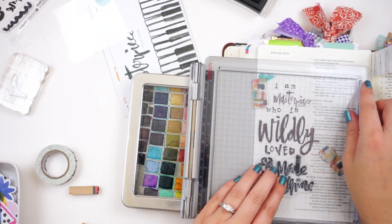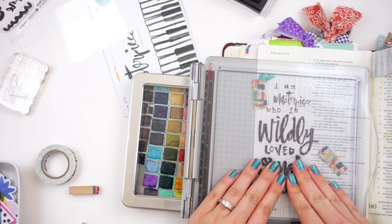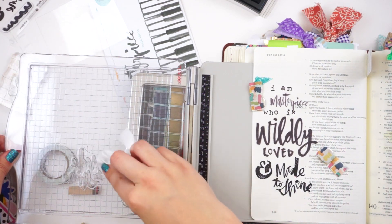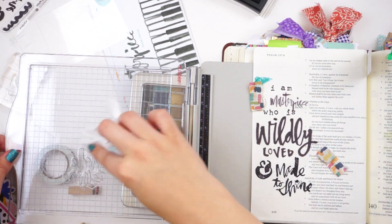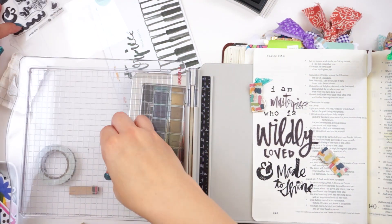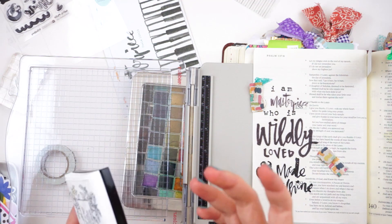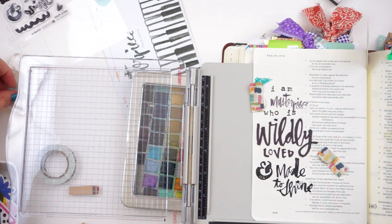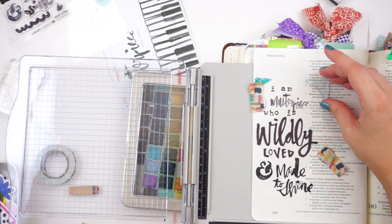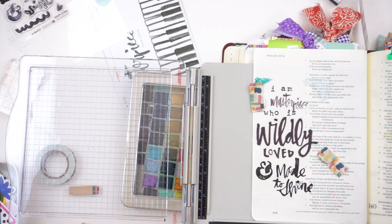Down here I'm stamping those two different stamps - the ampersand and 'made to shine.' You can see now that I've turned the stamp platform - exactly how this works. This particular one you can stamp with clear stamps or rubber stamps depending on how you change the lid of the stamp platform. If you have more questions and want to see that, I can do a specific video dedicated to this platform, but there are tons of those on YouTube - that's why I didn't do one, but if you guys want one I'll do one.